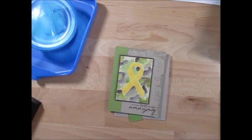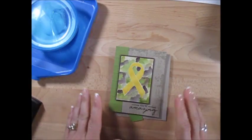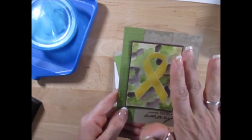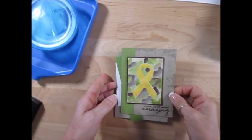Hello, welcome to France's video. I'm France Martin, independent demonstrator with Stamping Up, and today I'm going to show you a great masculine card. It's perfect for people in the service, and I'm going to share with you how I done this camouflage. So let's get started.